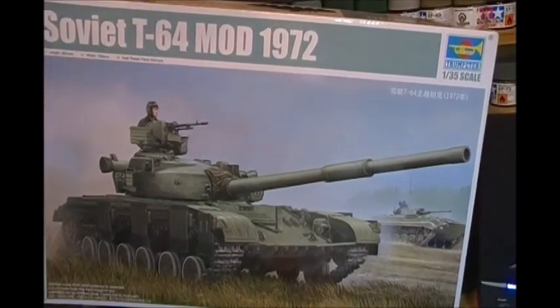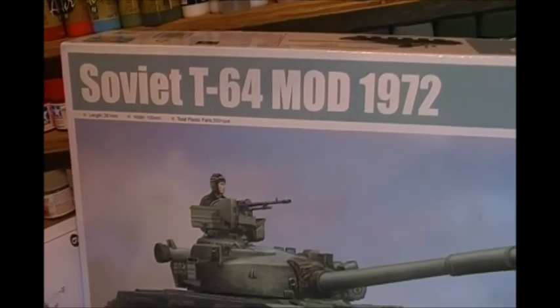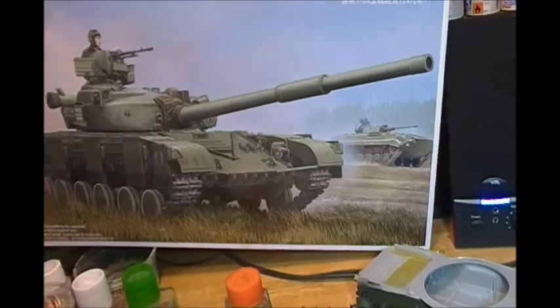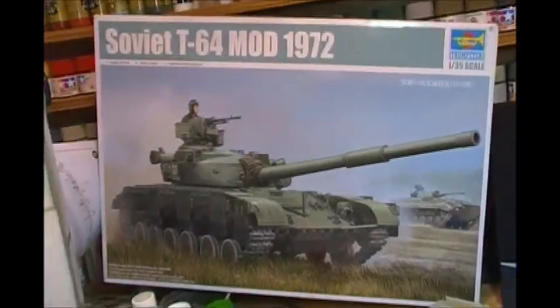Hey guys, Box 4.2 scale model Alberta. Quick work in progress update for you guys. I'm working on Trumpeter's Soviet T-64 model 1972. What a great kit — this kit rocks. This is probably the best Trumpeter kit I've ever built.